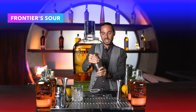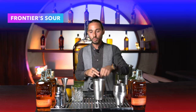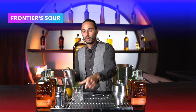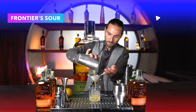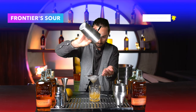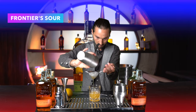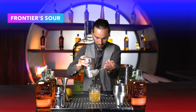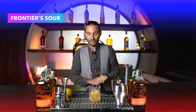Dopo la shakerata, andiamo a filtrare rapidamente il nostro drink con un doppio filtraggio: il primo per fermare il ghiaccio, il secondo per eliminare eventuali residui.